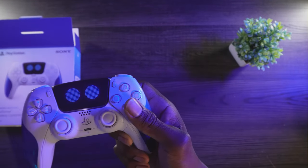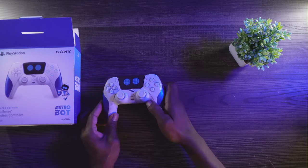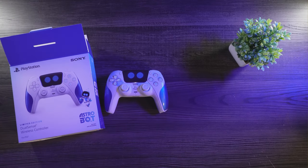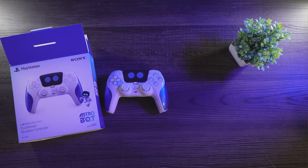Not bad — just wanted to do a quick unboxing for it. I finished the Astro Bot story, now I gotta go back and collect all the bots, puzzle pieces, and the rest. Make sure you go back and check out the livestream I did with Astro Bot and come back and check out the videos.